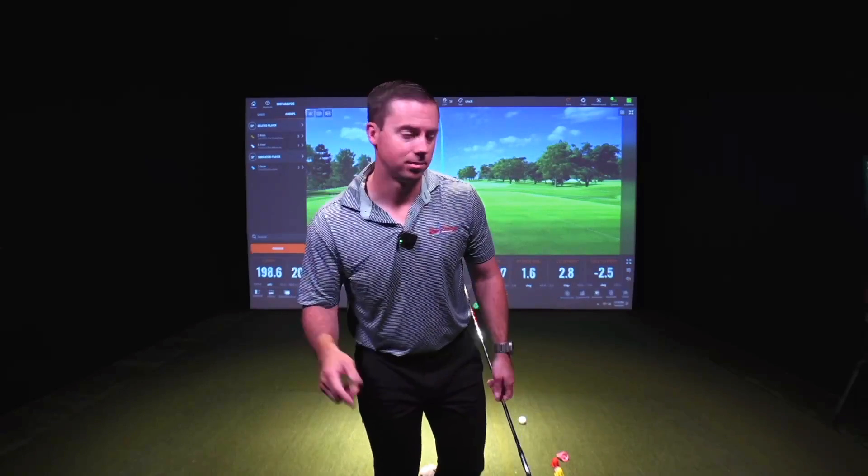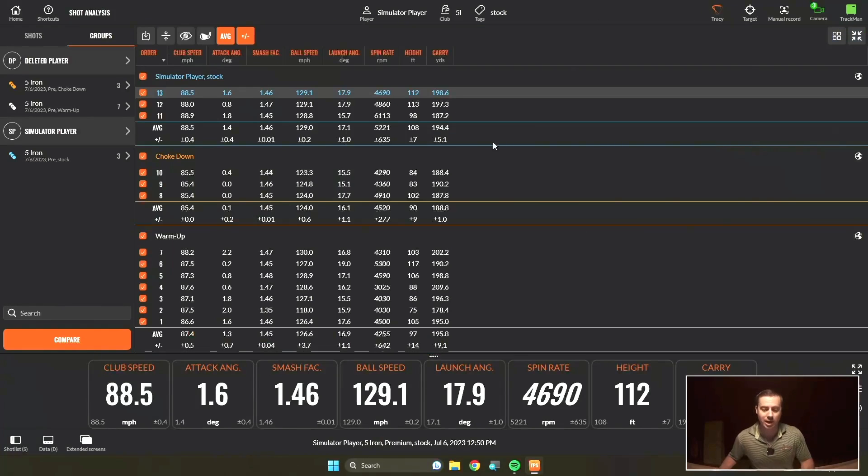Now let's go compare the data. To better compare this data, we need to go into a different viewing mode. At the top right, you're going to see the four little squares — go ahead and click on that. Then we're going to go to table, and now you can compare the two different shots between a stock and a choke down shot. The average carry when I choked down was 188, and the average carry for a stock is 194. I did have one shot I didn't hit as well — this 187. If you don't want it in this table, you can toggle that off, and now that'll give you a better number. So right here, there's about a 10-yard difference between when I choke down and when I don't. That's a good thing to know — if you need to hit a five iron but you don't want it to go quite as far, you can just choke down.